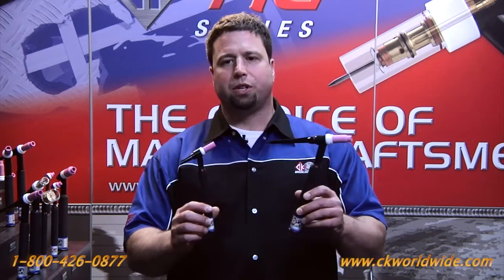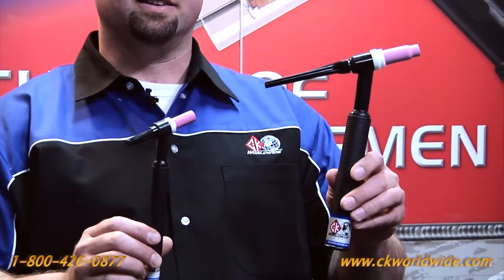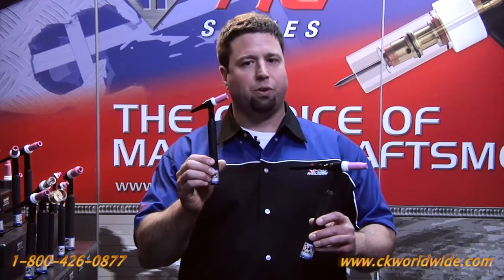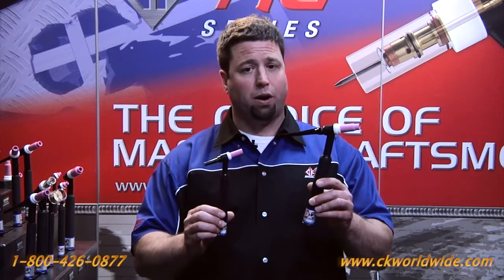The two most popular water-cooled TIG torches on the market are the 20 style and the 18 style. The 20 style is rated at 250 amps. The 18 style is rated at 350 amps, both water-cooled.